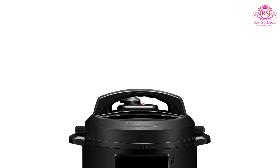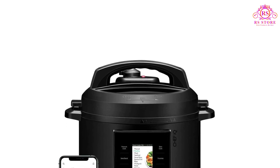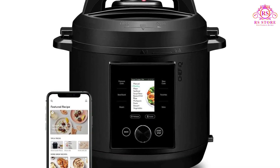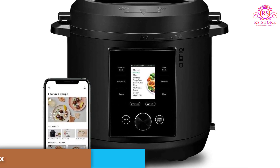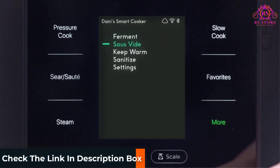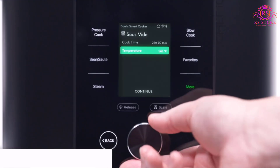Safety and convenience are paramount, and the auto pressure release function automatically releases steam at the end of pressure cooking, offering peace of mind during meal preparation. With three pressure release methods to choose from — quick, pulse, and natural — you have full control over the cooking process.